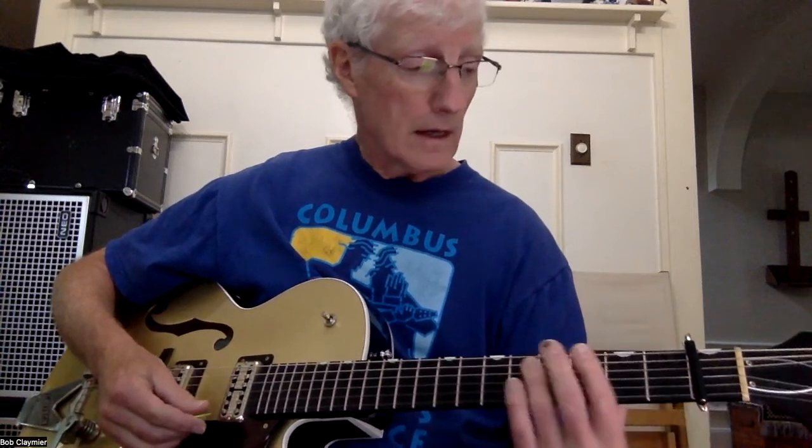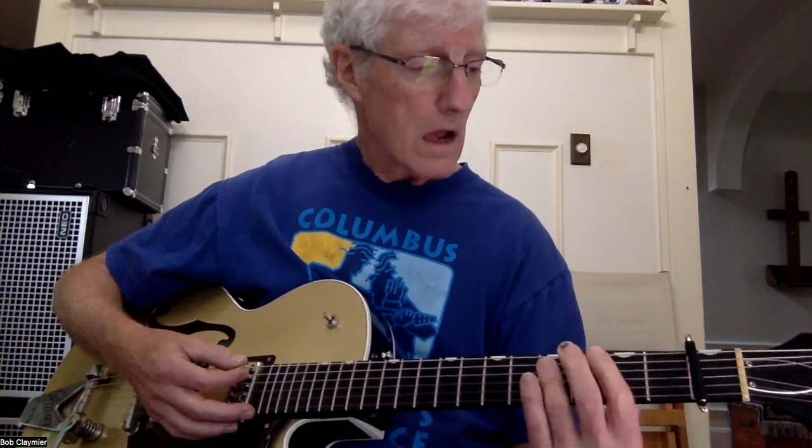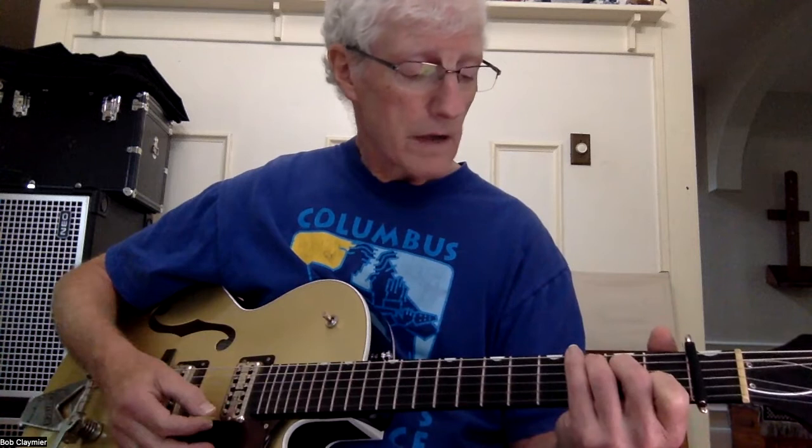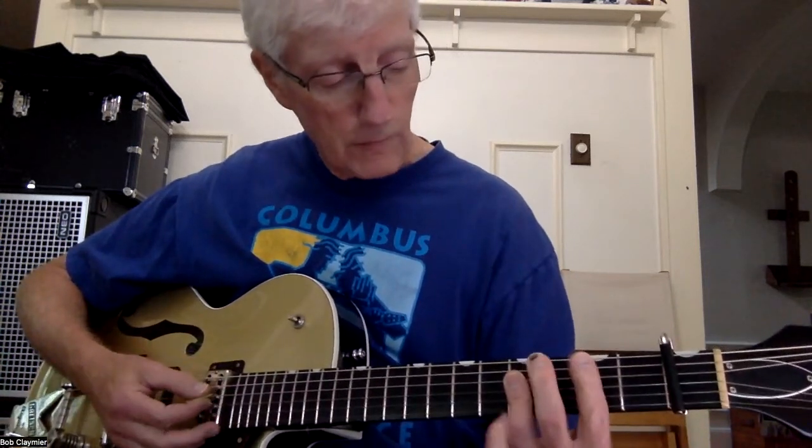C, and then a B. I'm going to play that B as 2, 4, 4, 4, 2.